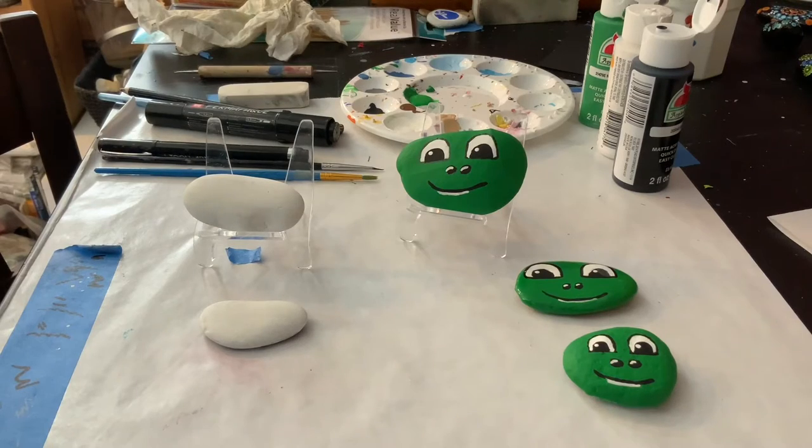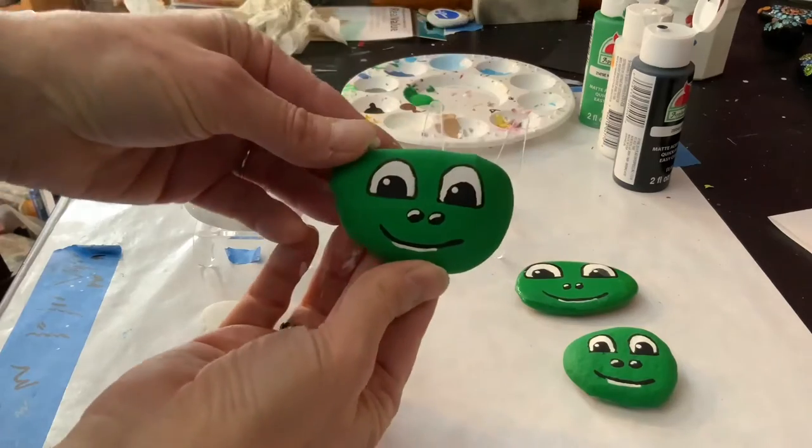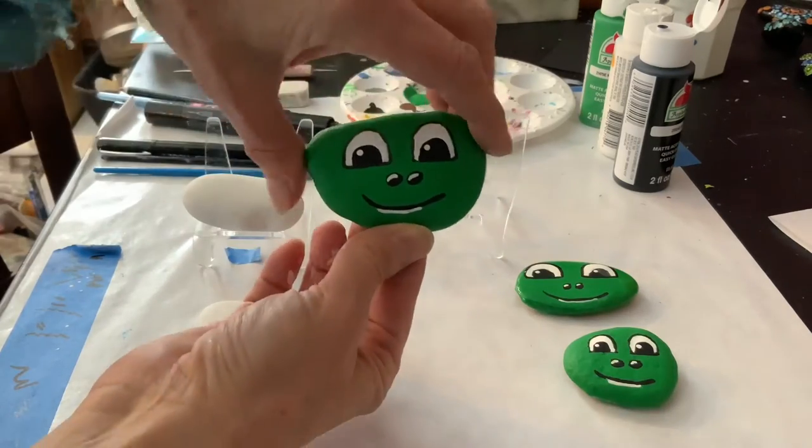Hello, welcome to Sunset Studios. My name is Nancy, and today we are going to make this really simple frog face.